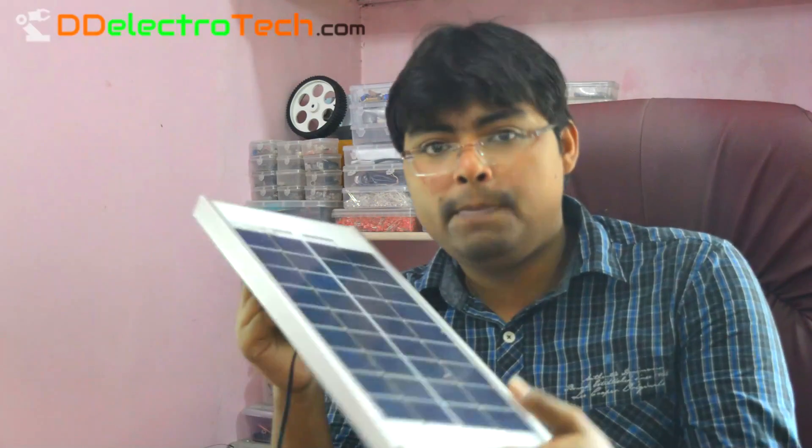Thanks for watching. In my next video I will show you how to make a solar power bank and also how to make a more powerful mobile charger. If you have any questions regarding this project, just leave a comment below and I will answer you as soon as possible. Click on the link below to go to the project page, where you will find all necessary information including the circuit diagram and a step-by-step walkthrough.